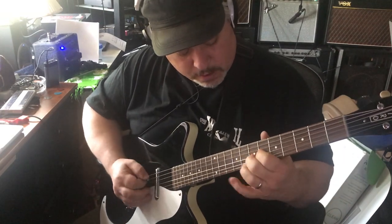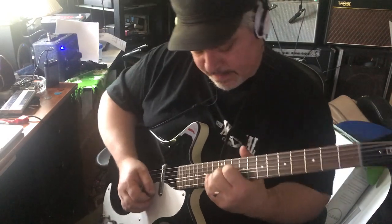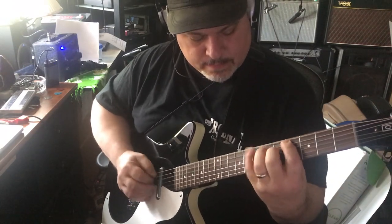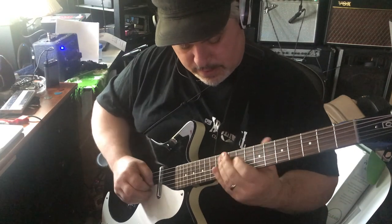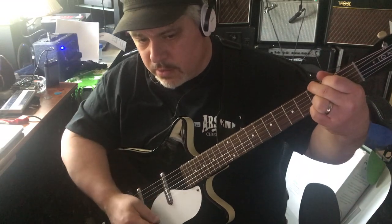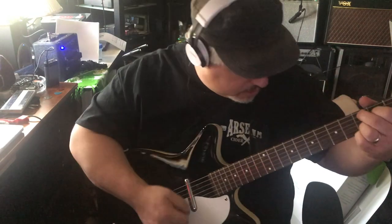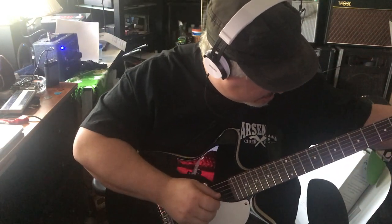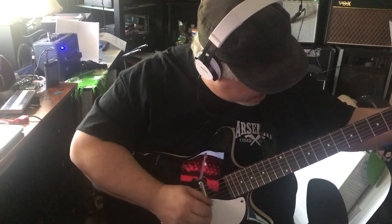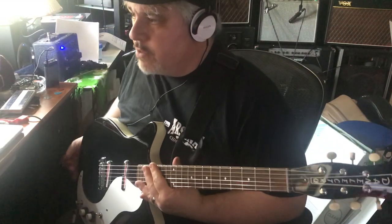Let's go to the middle. This thing has been staying in tune really quite well. I haven't tuned it since that long jam I just did. The G-string dropped a hair — it's doing a lot of bending. So I'm happy with the tuning stability.